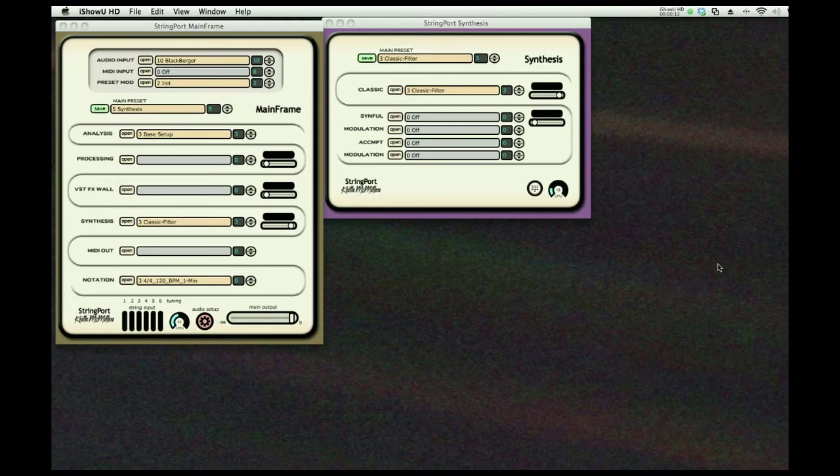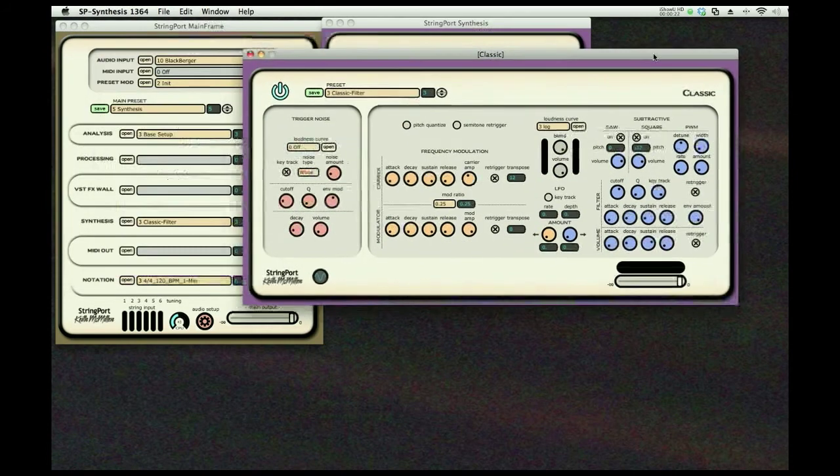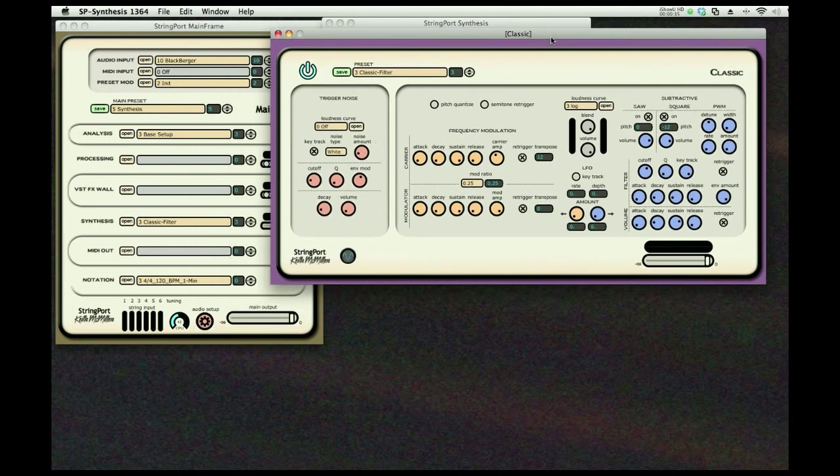Synthesis is important to guitar players if they want to sound like something other than a guitar. We provide two dedicated types of synthesizers. The first one is classic synthesis, which combines frequency modulation and a classic subtractive synthesizer — like a Mini Moog or an Oberheim — and we have some trigger noises here. We'll listen to a few of these sounds.